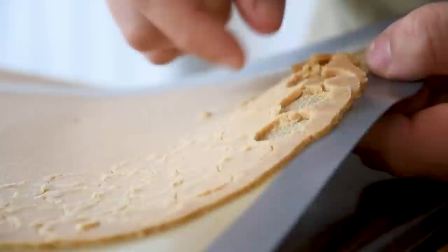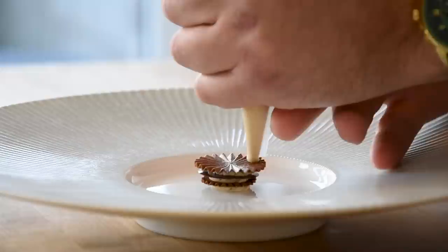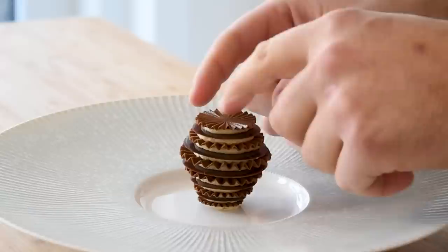Keep the rounds in your fridge for later. Now we can start to plate. First, pipe a small dot of hazelnut cream on the plate and put a feuillantine disc on top. Continue with hazelnut cream and caramel ganache, then place a chocolate galette on top and continue with the creams. At the fifth layer you can also add a crumble round. Once you've used the biggest disc, continue building up using a smaller round each time.